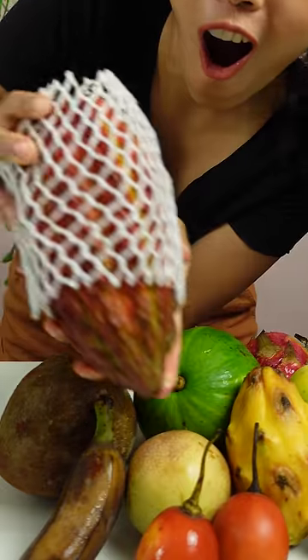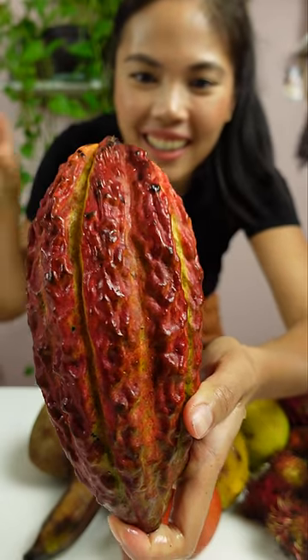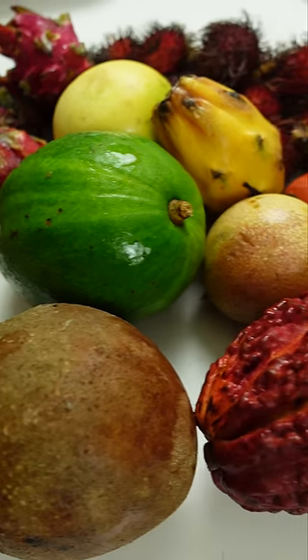Wait, there's another one of these. Last but not least, I finally got my hands on one of these — this is a cocoa pod. I am so excited to eat the fresh fruit because I've never had it before, and then maybe we can make chocolate out of it. This is a pretty cool collection of fruits.